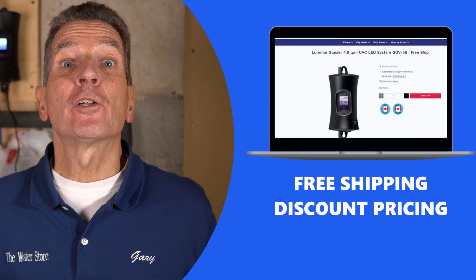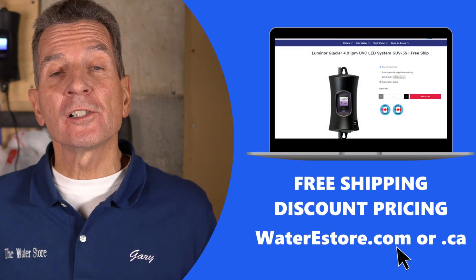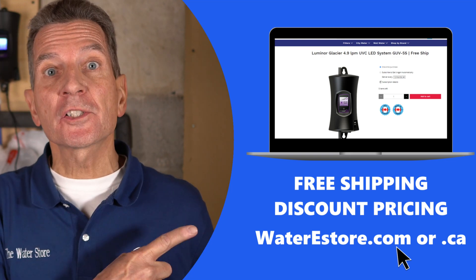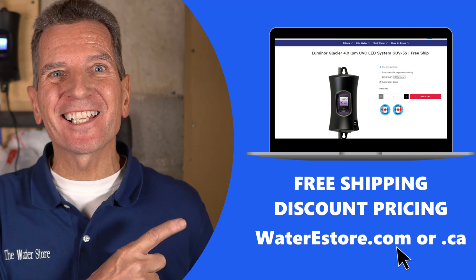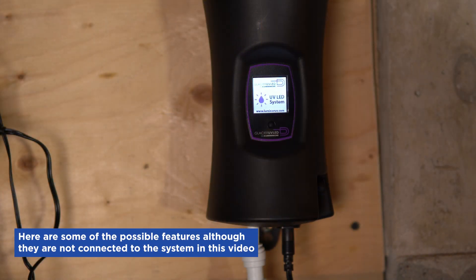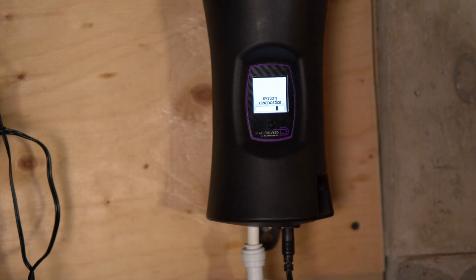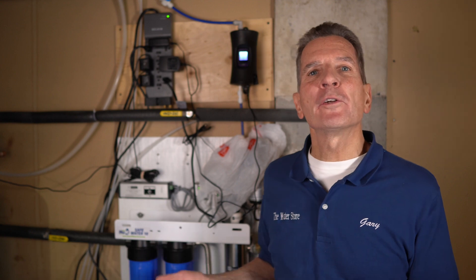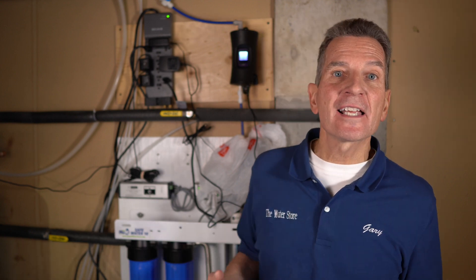If you're looking for more information on the Luminor GUV-5S LED system, check out our websites — waterestore.com in the US and waterestore.ca in Canada — we offer free shipping and discount pricing. There's also a WiFi connector available so you can connect it up and view system stats on your smartphone. It can send you alarm code information, monitor the health of the system, and send you messages anywhere you can get email, so you can review status via SMS or email.